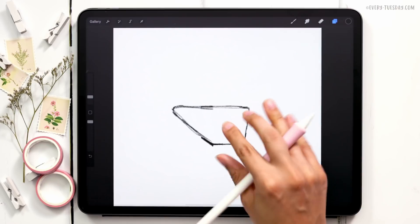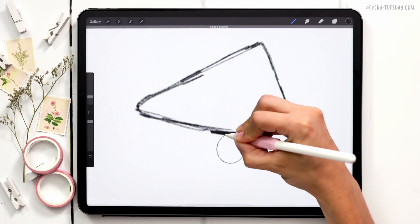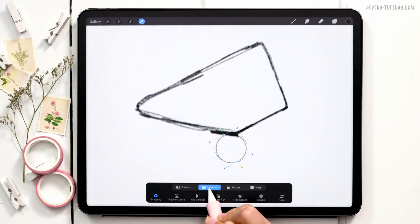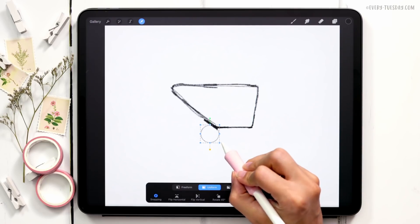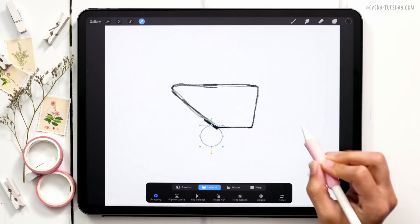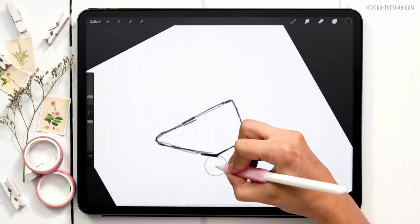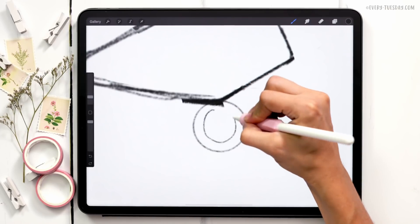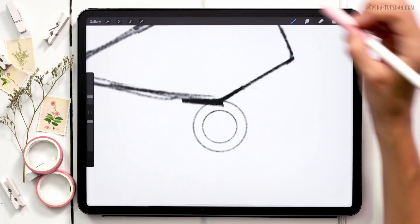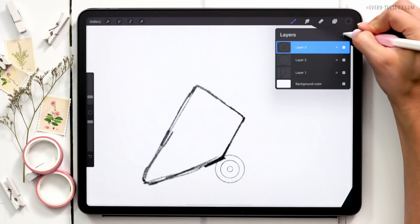I'm going to create a brand new layer so I can manipulate these other elements to get the scale correct. I'll draw a circle, hold it until it snaps to shape, choose circle, then select it with uniform turned on to keep it a circle — that's the important wheel of the wheelbarrow. On another new layer, I'll add the rubber tire area on the outside, hold to snap a circle, then freehand a circle in the middle.